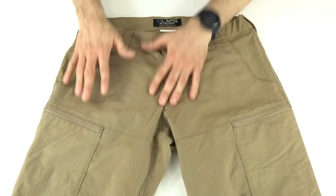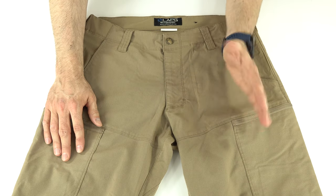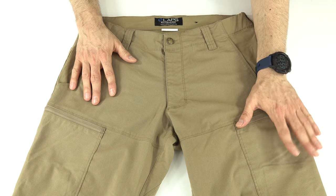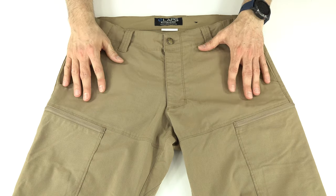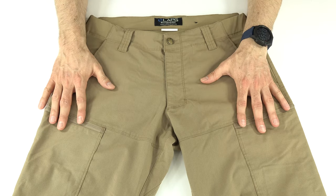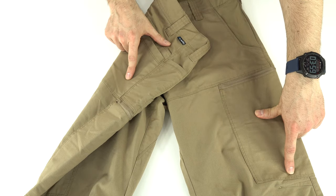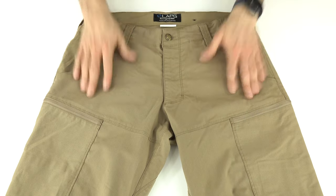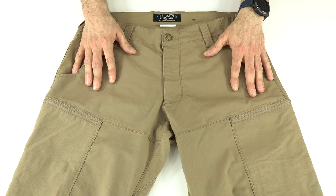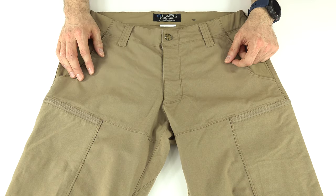Overall, the BFE pants are a super comfortable pant. I love the material and the non-tactical look — they pass as normal pants even with the cargo pocket, which is understated enough to work. My main qualms are the pockets: I like the layout but both the cargo dividers and the rear cell phone pockets need updates in a BFE 2.0. Otherwise, great pants for a lot of uses — links down below for the LA Police Gear BFE Stretch Pant.